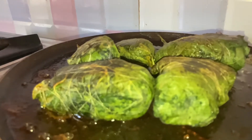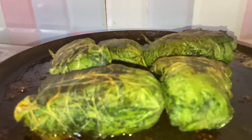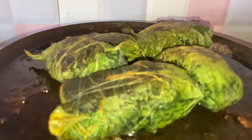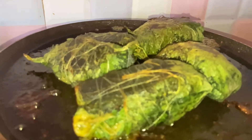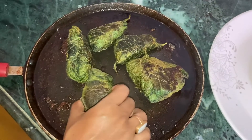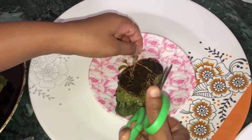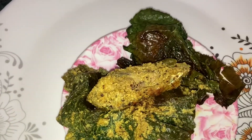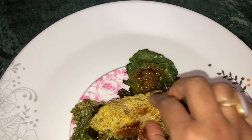Then we will put it well and wrap it with a leaf. Let's wrap it up and start wrapping the leaf. I have taken a piece of paper here and wrapped it well.